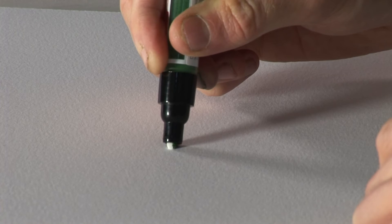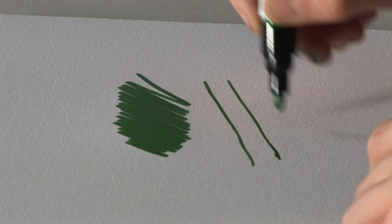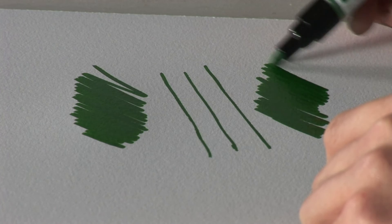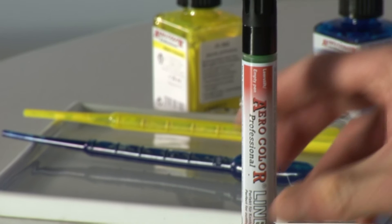When first activating the filled liner, do so on a separate surface, not your original artwork. You can then proceed to use your AeroColor Professional liner for a range of different applications. The label on the liner also shows a small blank frame where you can note the colour number. When not using the liner, store it in an upright position to ensure that none of the colour spills. The range of six AeroColor Professional liners come with a variety of different shapes, sizes and nibs, making them suitable for a large range of different applications.